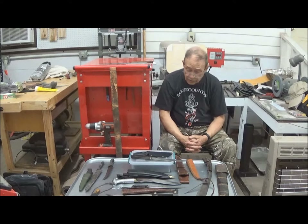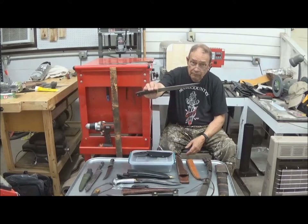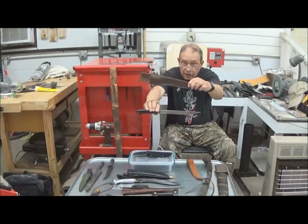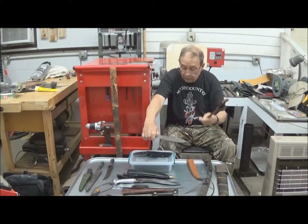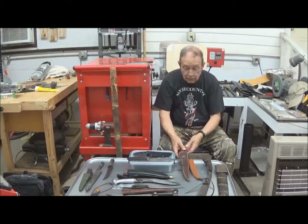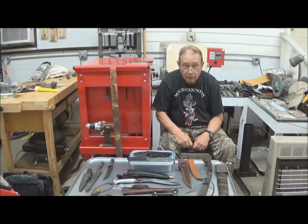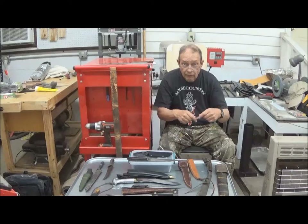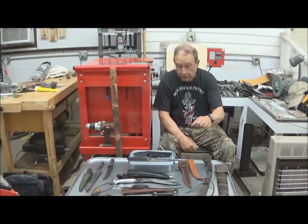Two takeaways from here. One: do not store your expensive metal knives in leather sheaths, even though the maker may have supplied them. That is why when you get a boxed knife from Buck, for example, the sheath is in one part of the box and the blade is carefully wrapped and placed on top, separate, so it does not come in contact with that leather sheath.